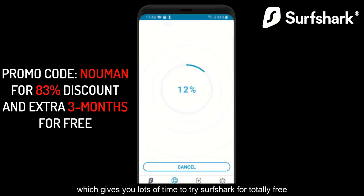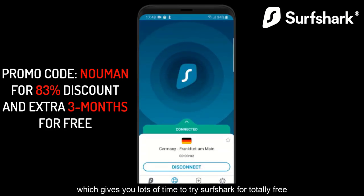You also have a 30-day money-back guarantee, which gives you lots of time to try Surfshark for totally free.